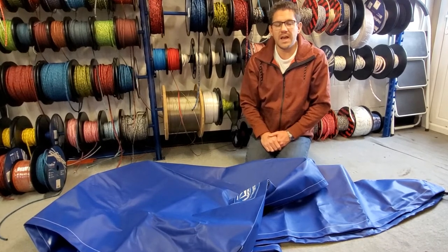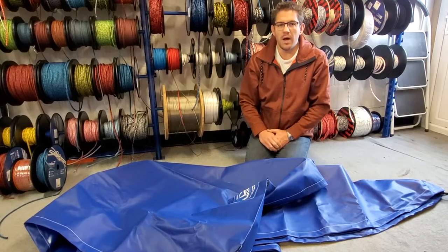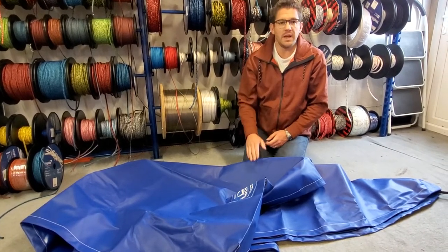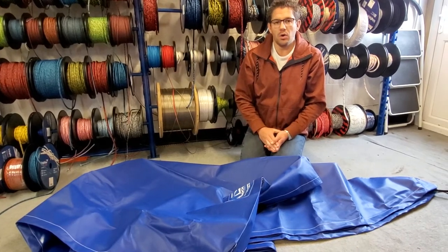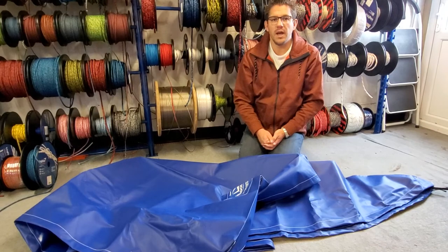It's not just Laser covers we do — we do a huge amount of covers for dinghies and catamarans, anything from a flat storage cover through to mast-up, boom-up, and all sorts of custom variations as well. If you've got any questions about the Laser covers or any of our other covers, get in touch with the team — we're always happy to answer your questions and help you out.